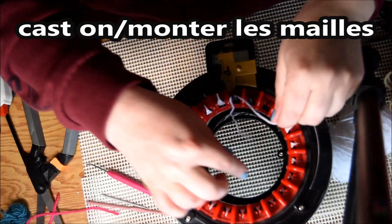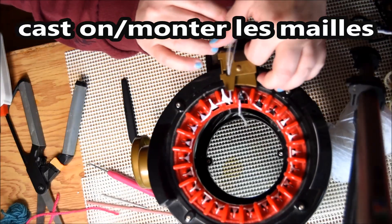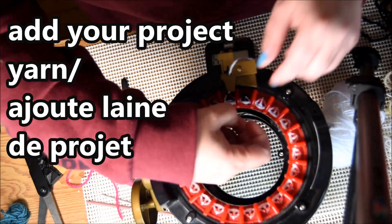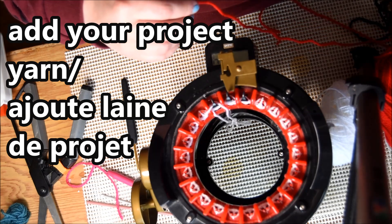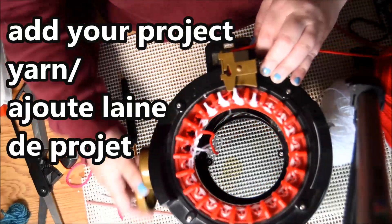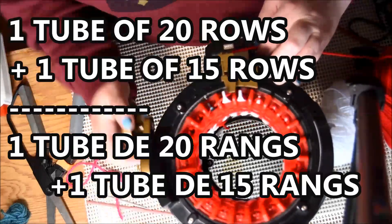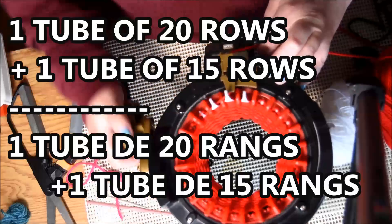For the next version of the heart I will cast on the machine again with white yarn — it's the one I have on my table. Close the yarn feeder and crank. Usually I do like five rows. Cut the yarn, open the yarn feeder, and add your project yarn — I choose red from Bernard Satin for this one. Put your tail close to the other one, make sure you don't lose any stitches, no drop stitches, and continue to crank. For this version you will need one tube of 20 rows and another tube of 15 rows.